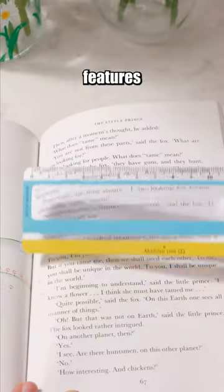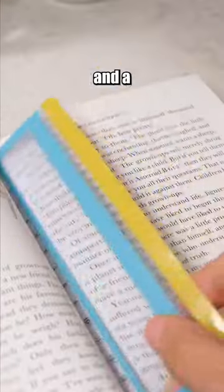This ruler not only serves as a ruler, but also features a magnifying glass, bookmarks, and a viewing window.